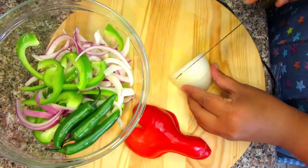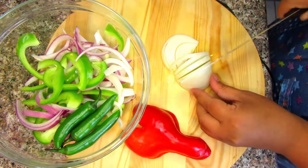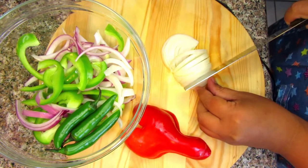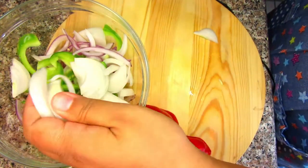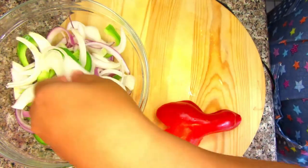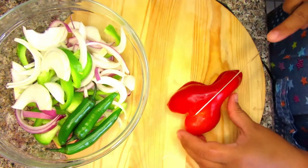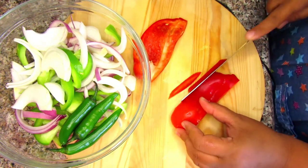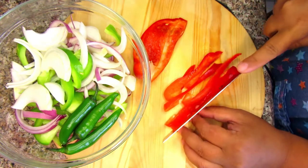Let's start with the vegetables. The vegetables are washed thoroughly. I'm going to cut them into long thin slices. I have white and red onions, green and red bell peppers, and some serrano peppers as well. This is the topping for the hot dogs — which toppings do you prefer in your hot dogs? Let me know in the comment section.